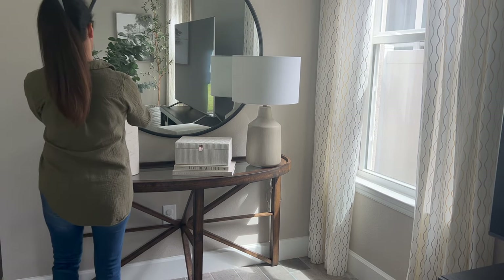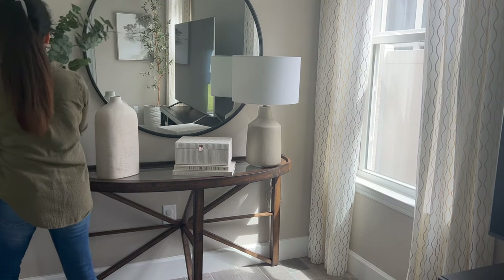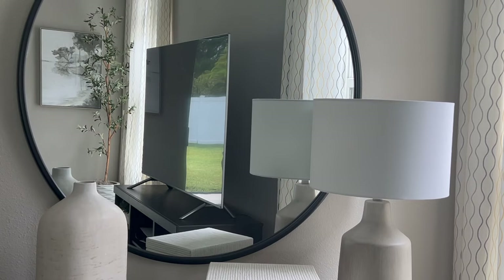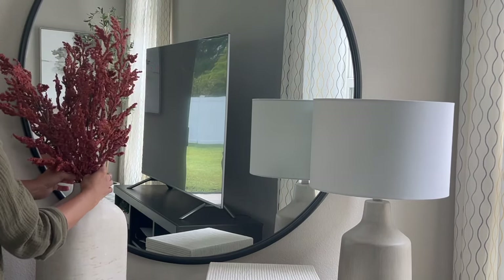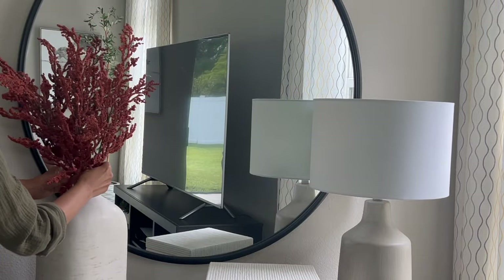Up next is this console table we have in our living room. Again I'm changing the greenery for these beautiful heather spray stems — I absolutely love the tone for the front porch, so I knew I had to go back and grab a few more for this console table.